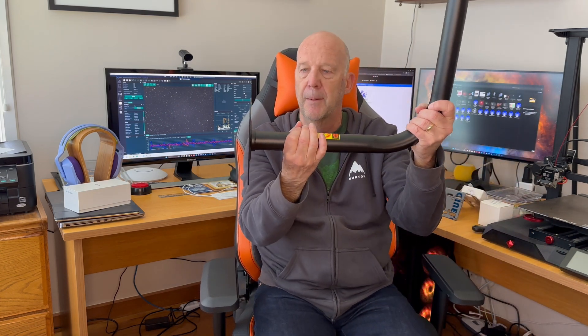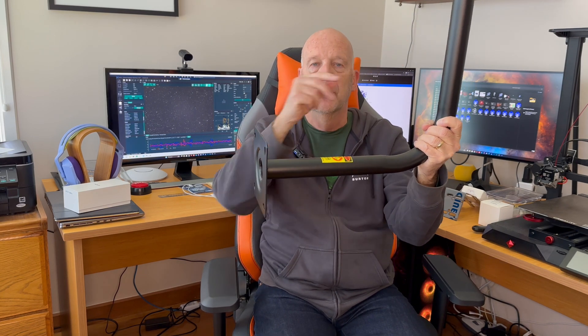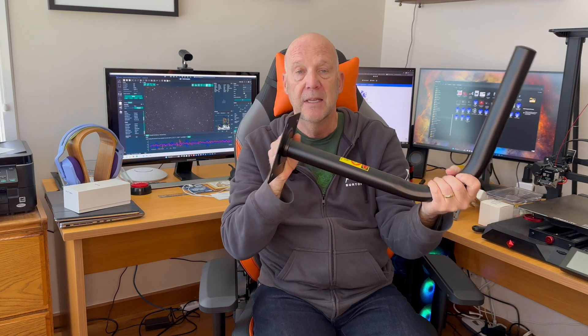Now, because I have eaves on my observatory, I need the pole to be able to clear the eave. So that's where I ordered this — it'll attach to the wall of the observatory, come out far enough to clear the eave, and then go up and should just clear the roof as well. Interestingly, it was extremely hard to find anything like this in New Zealand. I did eventually find one place selling it, but it was about four times the price.